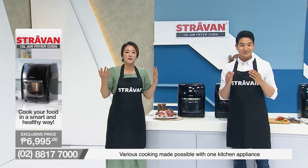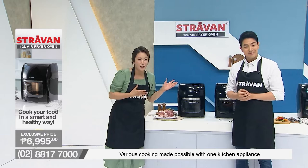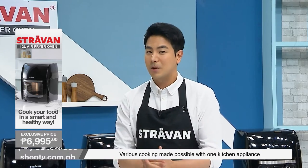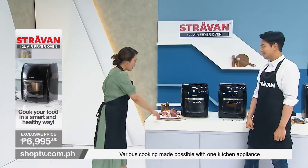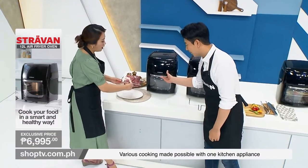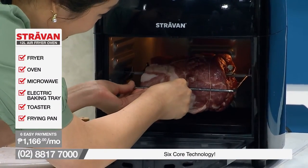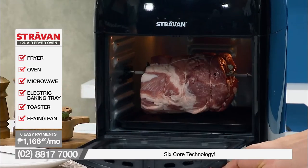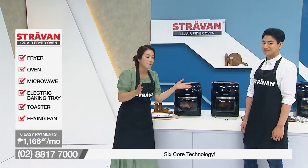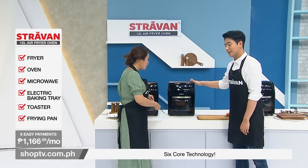Welcome back, Shop TV shoppers! You're with us with our very own Stravan 12-litre air fryer oven — your new way to cook healthy food right at home. We have roast pork! Look at the size of this pork — quite heavy. But guess what? This fits just inside because it's 12 litres. Even this huge meat just fits like that. 12-litre large capacity can handle huge, big roast pork.